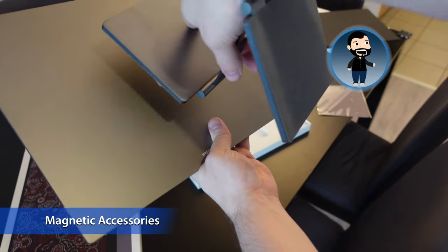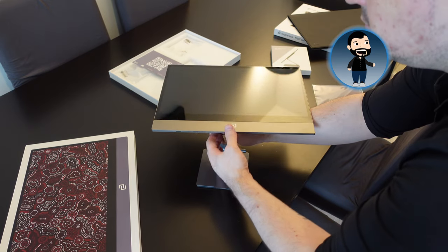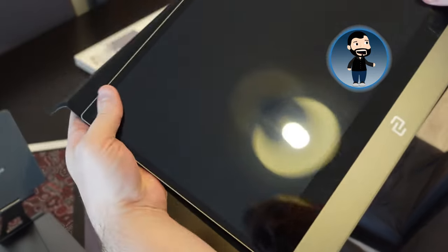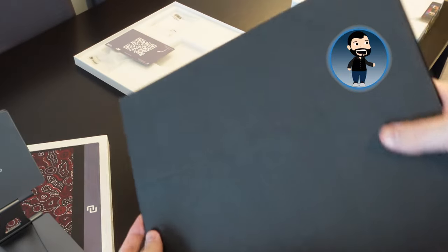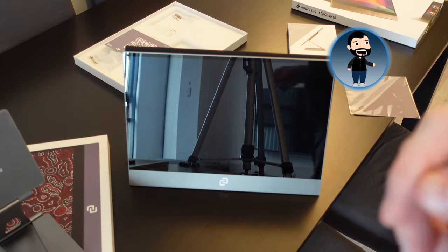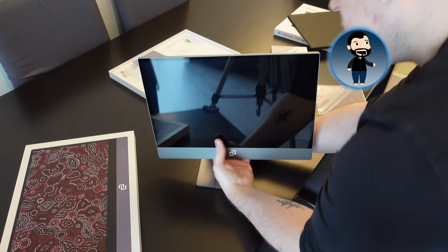The screen has a magnetic metal backplate, and all the accessories available for this device are magnetic. One thing to note is that the display doesn't come with any stand or mount, which is the cause of most negative reviews I've seen. I bought two accessories: the folio case, which magnetically attaches to the back and works as a kickstand while protecting the screen, and the standard magnetic mount that lets me attach it horizontally or vertically and adjust the height on my desk.